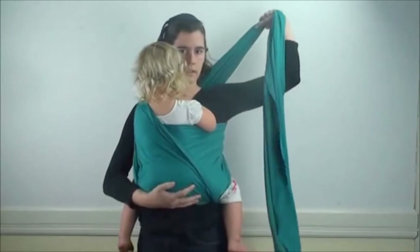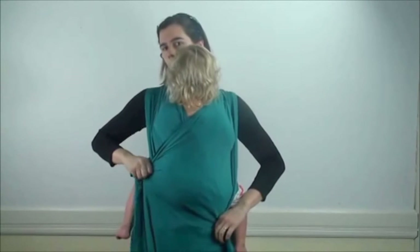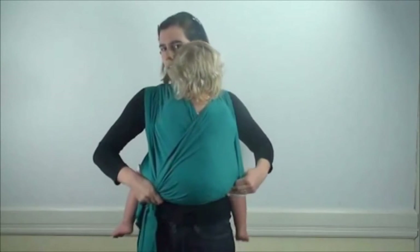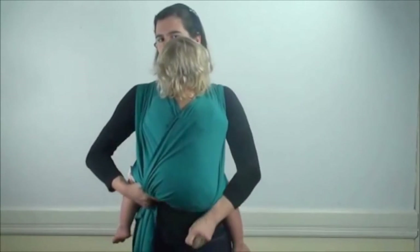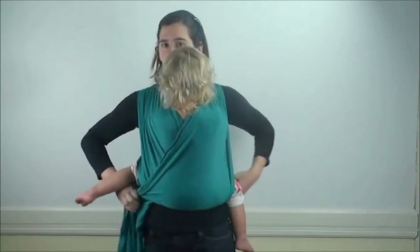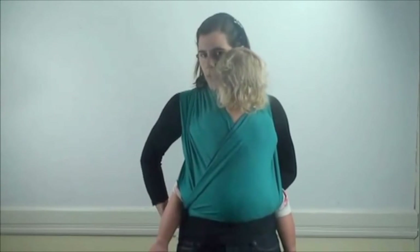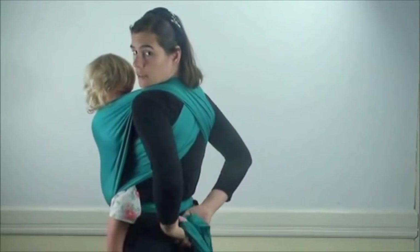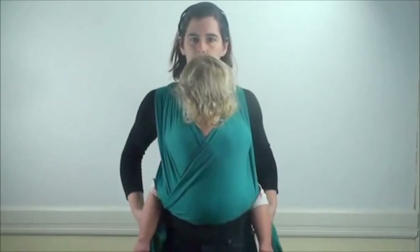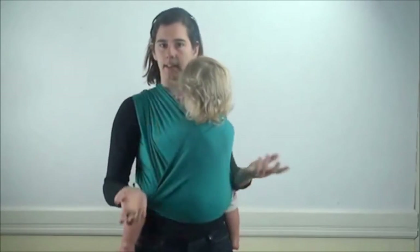I'll pin this tail between my knees and do the same thing on the other side. Lift and tighten one last time. Spread the top edge across her shoulders and across her back. The bottom edge is going to go from this knee over to that knee, so the bottom edge makes an L-shape knee to knee. Then I'll take it under this leg and tie a double knot in the back. If after you tie the knot you have some extra fabric, you can always bring that back around to tie — it's up to you.